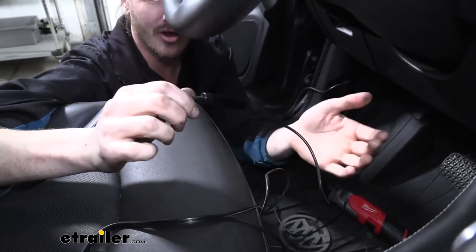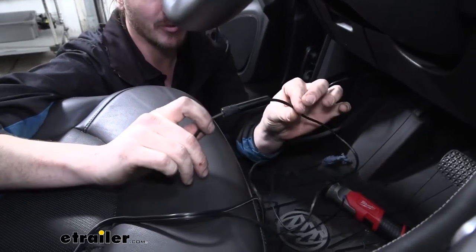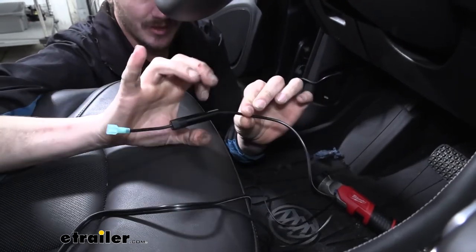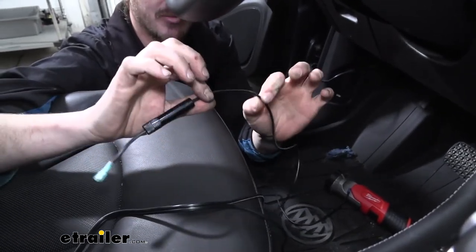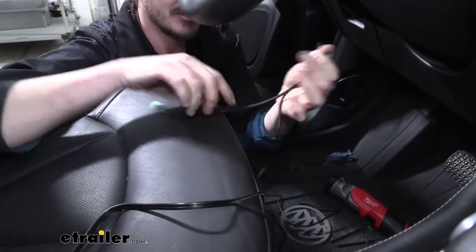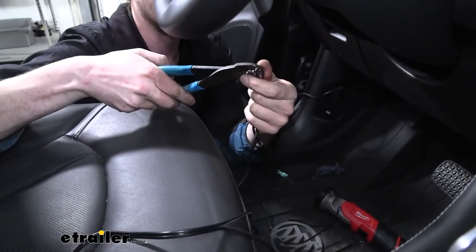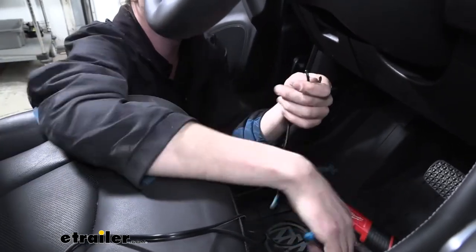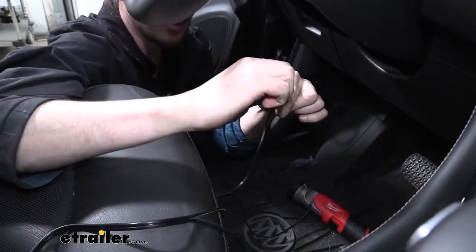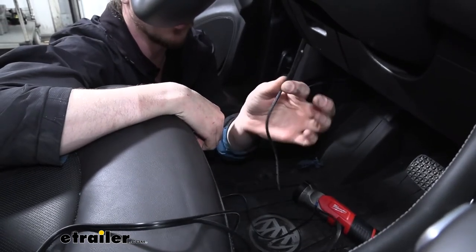You'd have to make a really large hole, and oftentimes when you're doing a flat tow setup you're running more than just this wire through the firewall, so there are going to be other components there and all those things add up to being pretty bulky. To minimize how large we have to pass things through the firewall, we're going to cut this harness off — we'll snip off the fuse and save it because we'll be reconnecting it at a later step. This way we can greatly minimize the size of the wire we're passing through the firewall.